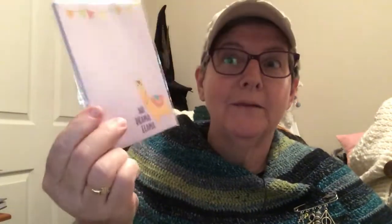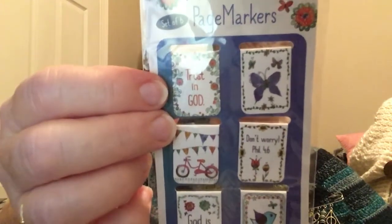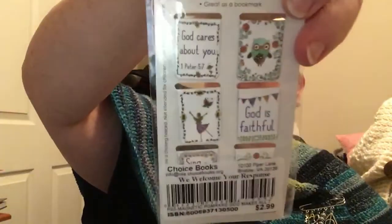And she sent me some fabric - there's this pretty one that says faith and love and hope all over it. It's really pretty. I can't wait to make something of that. And then she sent me some sugar skull fabric - because she knows I like my sugar skulls too. A llamas 'no drama llama' pad. And then these beautiful magnetic page markers. They say like, 'Trust in God,' 'God is love,' 'Don't worry, Philippians 4:6.' One has a butterfly, one has a bicycle, and one has a little bird. And on the opposite side it has like 'God is faithful,' 'God cares about you,' '1 Peter 5:7.' It has something on both sides so you can use those to mark pages.